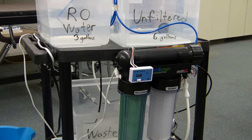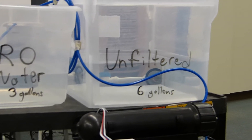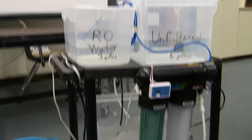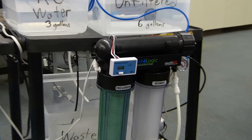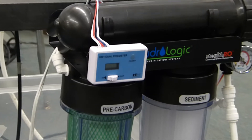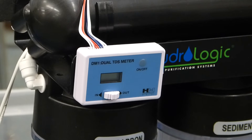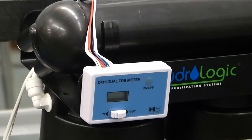It's dropped my parts per million from around 400 PPM — which is extremely high from our tap water — down to less than 20. On the front of the RO system I put a little gauge that allows me to switch between my inline and my outline to get readings on the parts per million. It's another cool little gadget on this system.